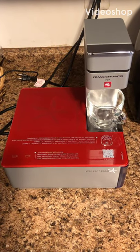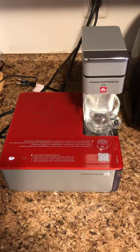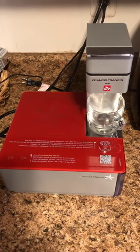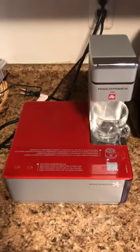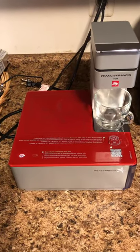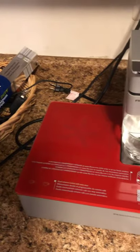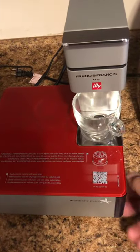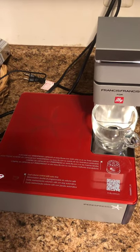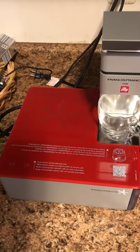I wanted to show you something cool. I bought this coffee machine off Craigslist — it's a Francis Francis Y1, made for Ily. As you can see, it's not like any coffee machine you've probably seen before. There's a nice red top to it, it's got an espresso head, it makes espresso coffee, and it takes special pods. But you can also buy refillable pods, and that's what I'm going to do with it.